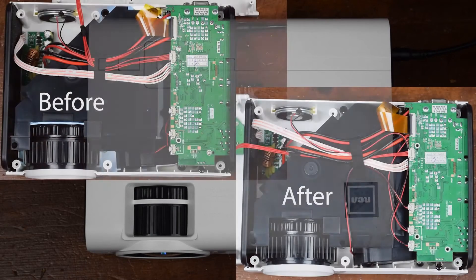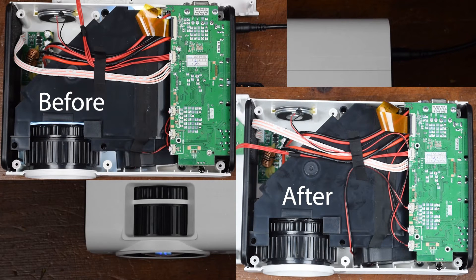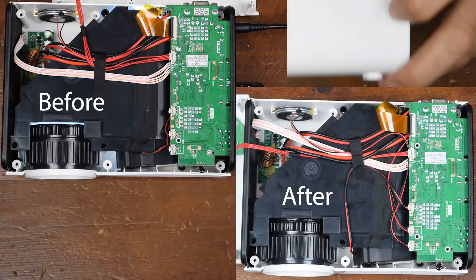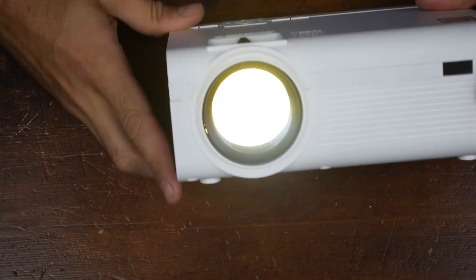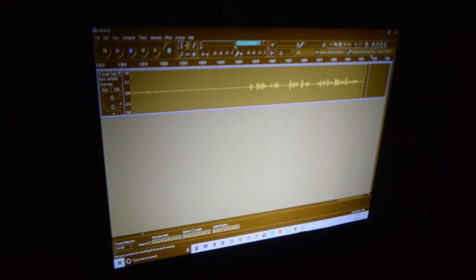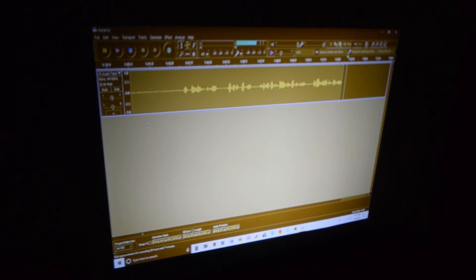Well, there it is. It's not working correctly. I'm guessing I probably put the polarizer in backwards. So I'll go ahead and take it apart again, maybe get some pictures and see if I can get it right.